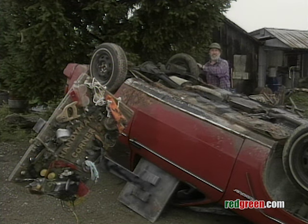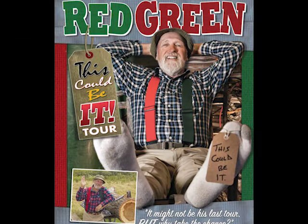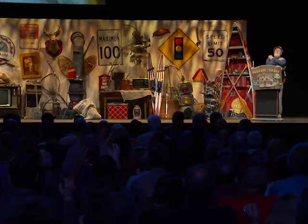Red Green here — if you've ever wanted to see me live, or see if I'm still alive, I'm doing a brand new one-man show, and this could be it. I'm calling the tour 'This Could Be It.' I'll be doing a U.S. tour in the spring and Canada in the fall — it's a 90-minute family-friendly live lodge meeting. To find out where I'm going to be and when, go to redgreen.com and follow the links. Hopefully I will see you on the road. Meanwhile, keep your stick on the ice.